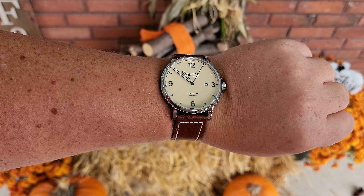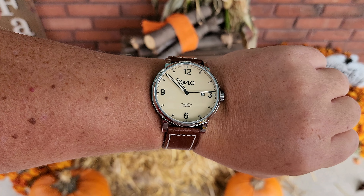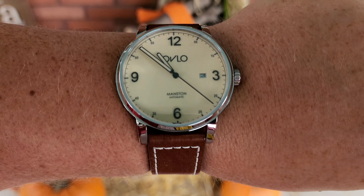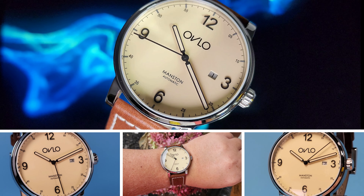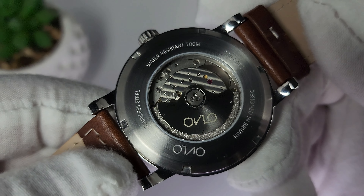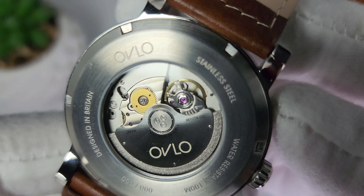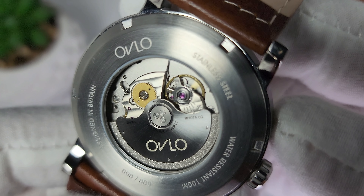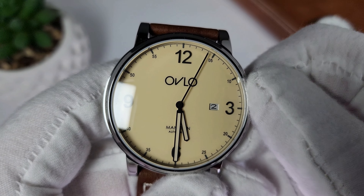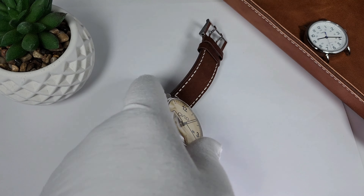On my 8.5-inch wrist, the strap is on the second from last set of holes. If I want it just a little bit tighter on the last set of holes, it's a little bit looser, so somewhere in the middle is the perfect fit. Anyone with an 8.5-inch wrist or smaller will find this to be a perfectly acceptable size, until perhaps you get to the very small wrist. Flipping over the watch, you'll see the Miyota movement — it is an automatic with hacking and hand winding, a high-beat movement. They've decorated the rotor, which I think people always appreciate, and with the see-through case back you can check that movement out anytime. The crown is signed, which is a nice touch, and it's appropriately sized and easy to manipulate. It has a date complication, and I'm not quite sure how I feel about it, but we'll get back to that in a minute.